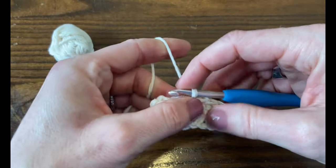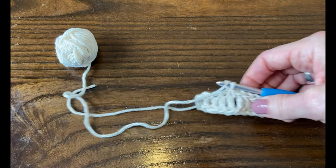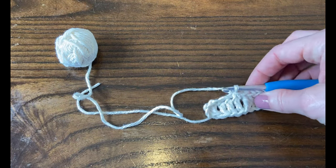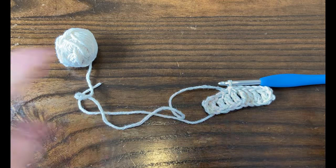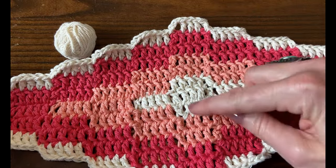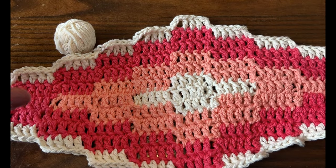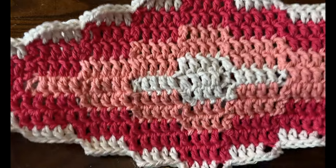For this small sample I think there are about seven rounds. My big blanket was like 31 rounds or something like that. You basically just keep going around until your diamond is as wide as you want your blanket to be.